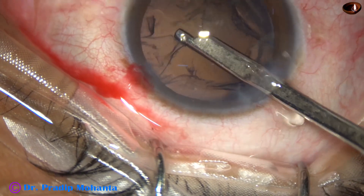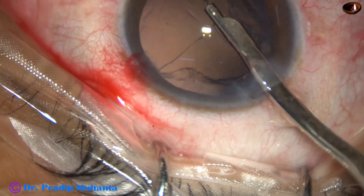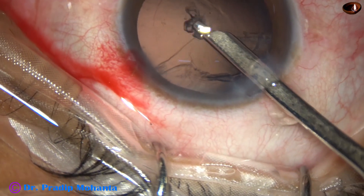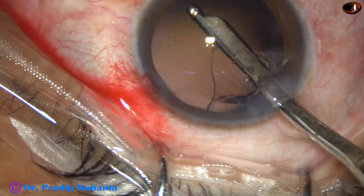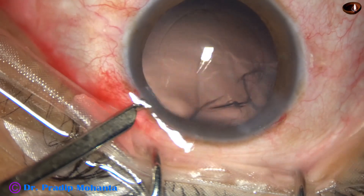When the anterior chamber is filled up with viscoelastic, the anterior chamber is maintained. We can also elevate the anterior leaf of the main wound and the leakage of fluid is less, thus we can maintain the anterior chamber depth. The sub-incisional cortex can be removed going through the side port.